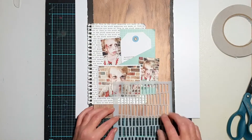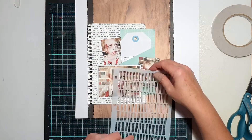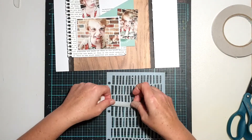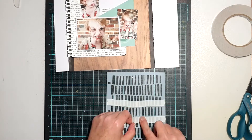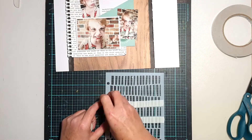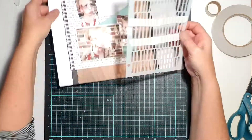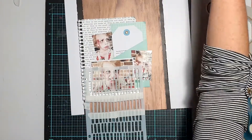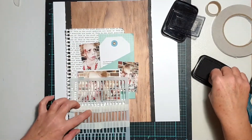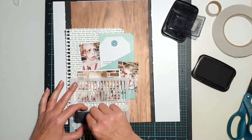So I've got all of my main elements in place by this stage — my pattern papers, my journaling pocket, and my photos. Now I'm actually going to use one of the stencils from the Vicky Booton Storyteller stencils that are in the mixed media kit this month. I chose the one with rows of lines, and I used some washi tape just to mask off a single row of those little lines.